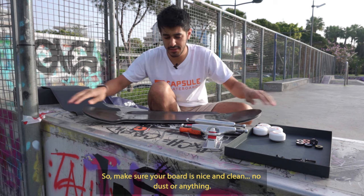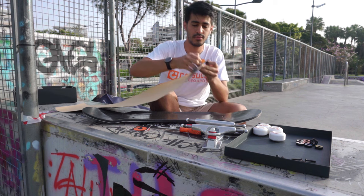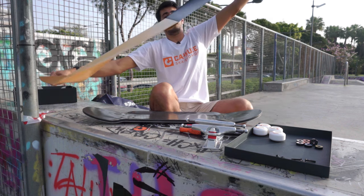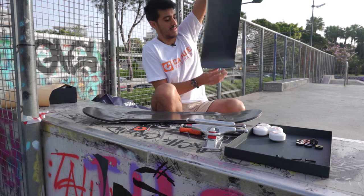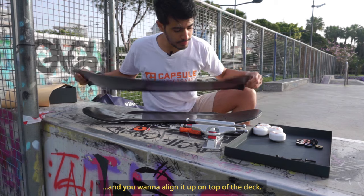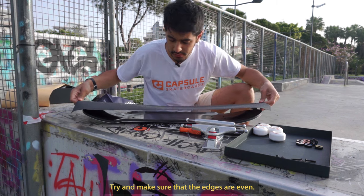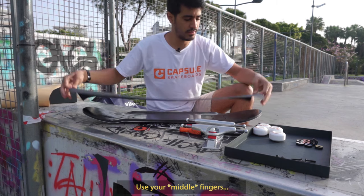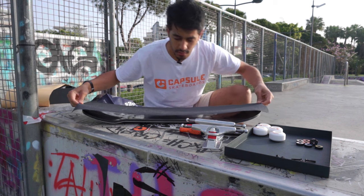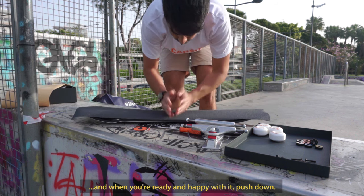So make sure your board's nice and clean, no dust or anything. Get your grip tape, peel it off. I'm gonna do this carefully so it doesn't stick to itself. Grab the edges and you want to line it up on top of the deck. Try and make sure that the edges are even. Use your index fingers to grab the edges of the board, the tail and the nose.